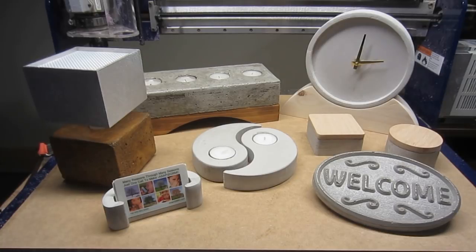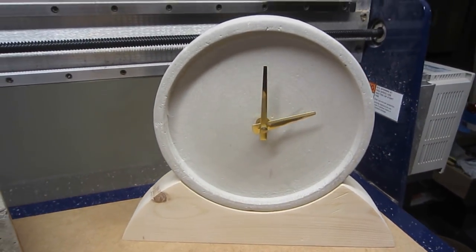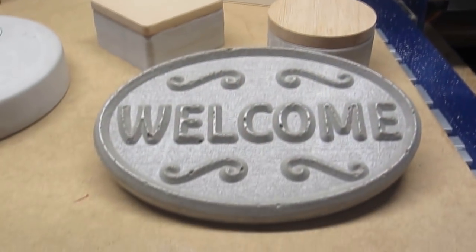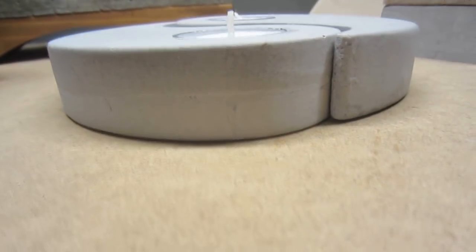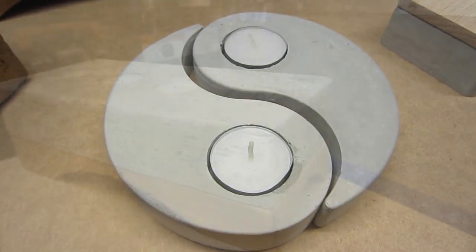As you probably guessed, none of these items were made directly with the router. I didn't attach a slab of concrete to the spoilboard and machine it with some special diamond-encrusted end mill. Instead, either closed-cell insulation foam, wood, or a combination of the two were routed to create forms or molds into which the concrete was then poured.